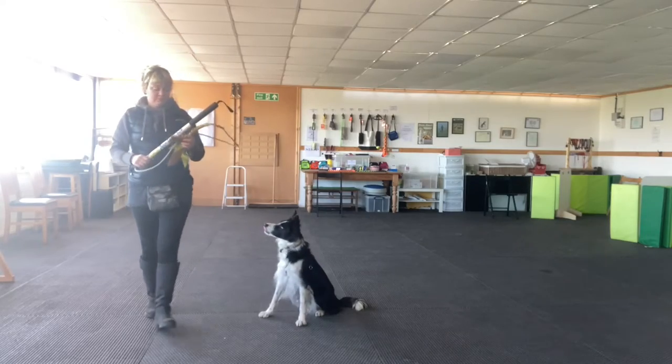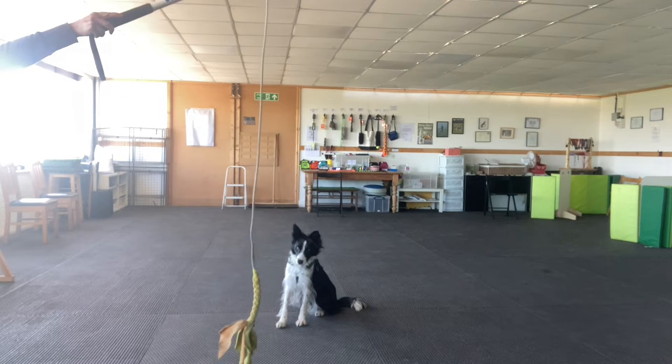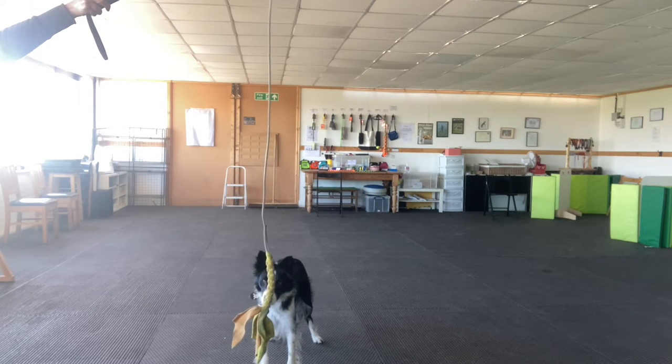It's engagement-type training, so I'll expect her to sit, down, or stand when I'm moving the pole around. And you'll notice when you start to add distractions like that there's sometimes a bit of a lag on your dog's response — they're like, I don't know if I can do it or not.